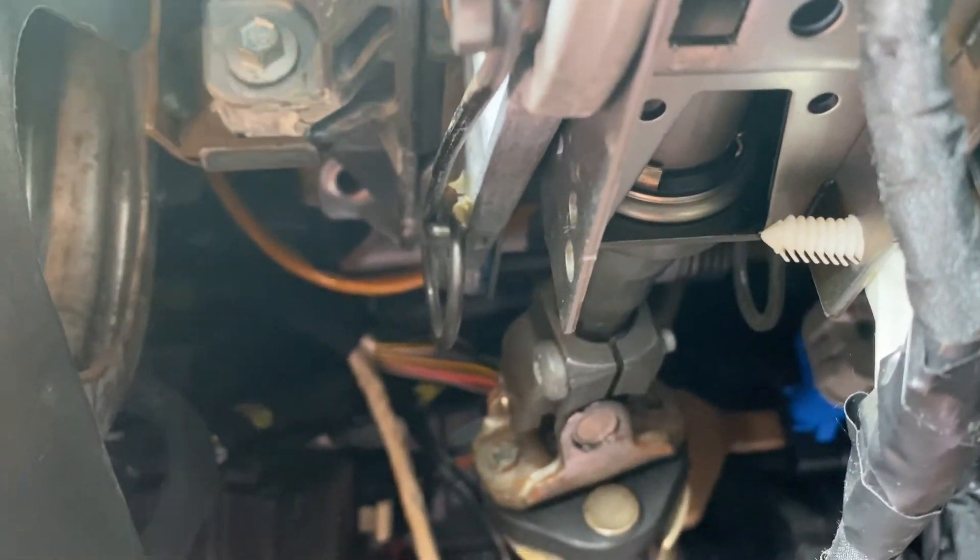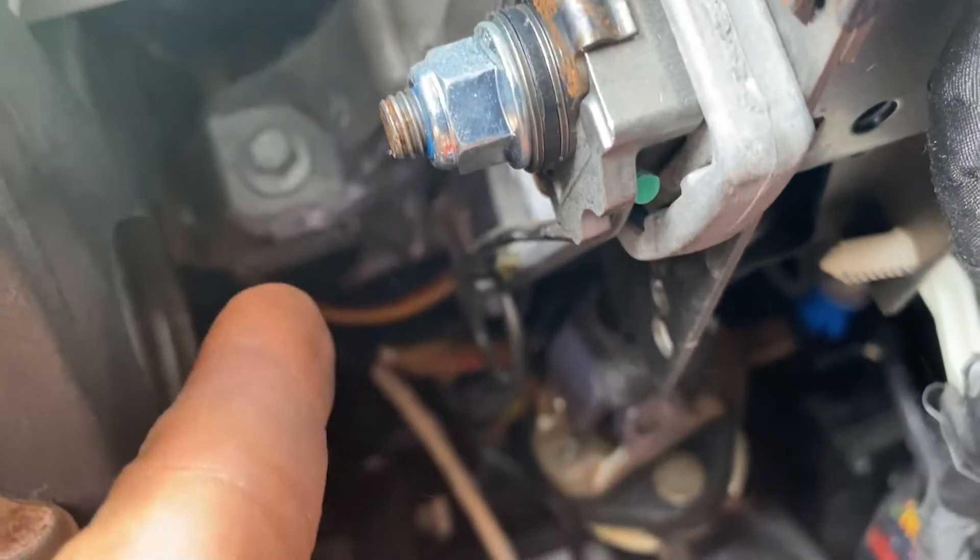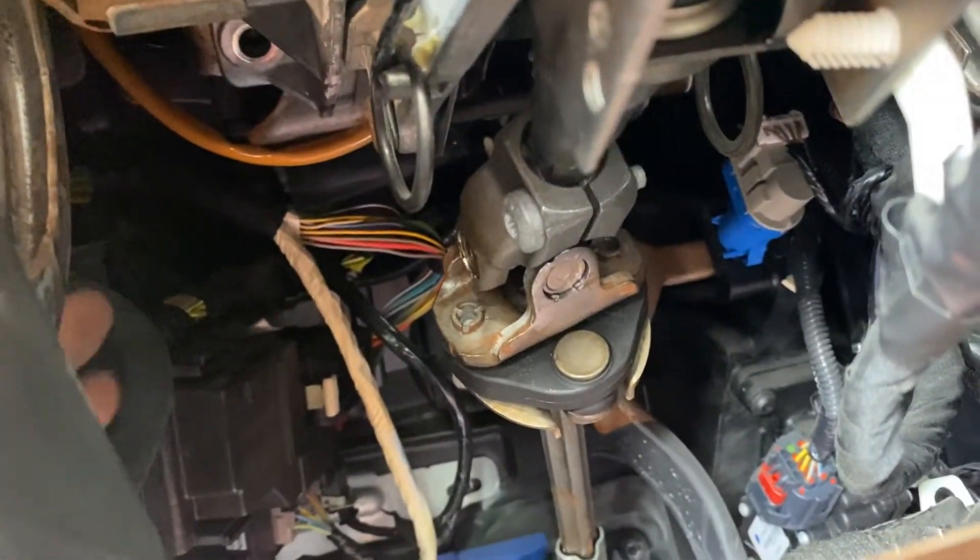Then you have to take the four screws that mount the steering column in order to reach the sensor. I'll show you where the sensor is right now. The top one is a T10 socket. The lower ones — I already removed them: number two is back there, number three is back there, and number four is over here.